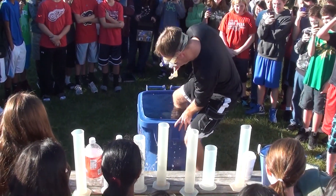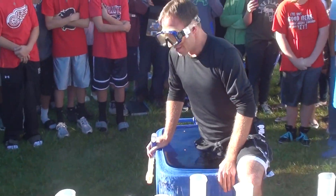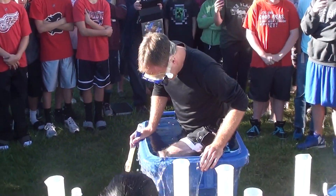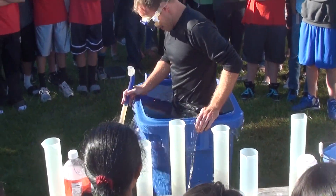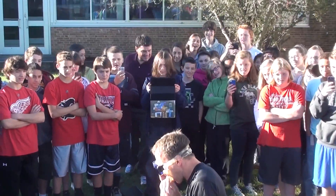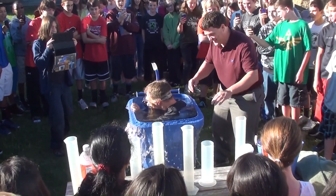Does someone need to hold that steady so it doesn't tip over? He's creating mud. It's cold! It totally is cold.